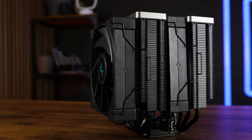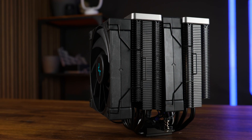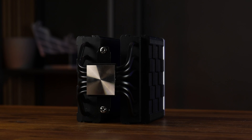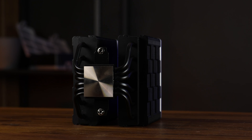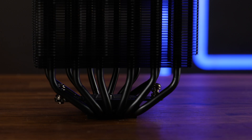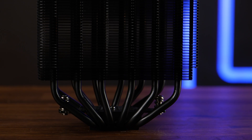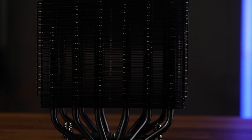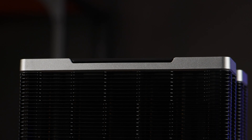Standing on the table, the all-black heatsink measures 160 mm in height, so it still counts as relatively compatible with the average mid-tower case. In the bottom, we got the usual Deepcool style base — a 39.4 by 41.7 mm nickel-plated base with six 6 mm heat pipes traveling up the 49 all-black fins until reaching the two heatsink covers.